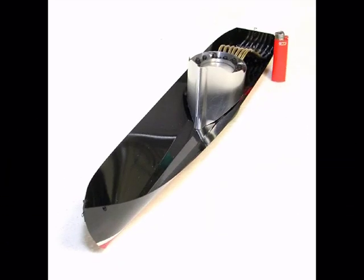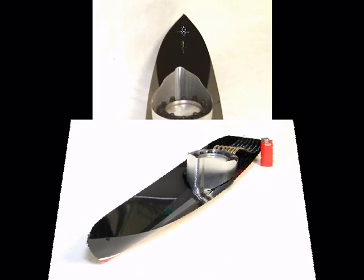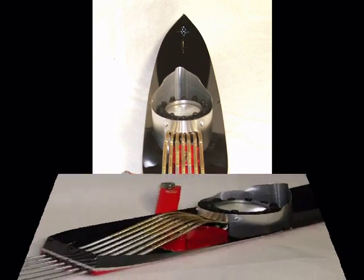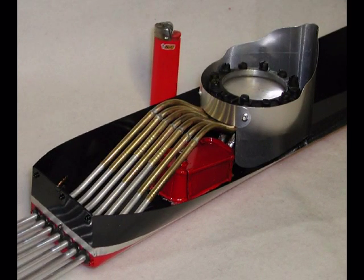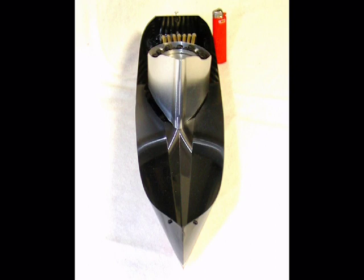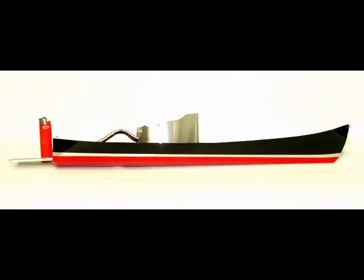After I built this engine, I wondered how much more power it could produce if it was set up like I would set up a solid boiler engine of about the same volume. What you see in this video is the souped up version, now with 7 tubes, a bigger burner, some fine tuning, and in its own boat.